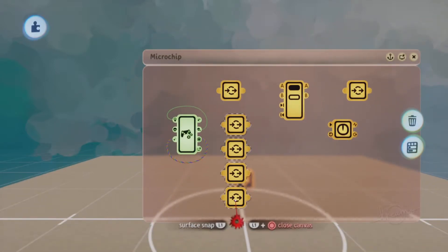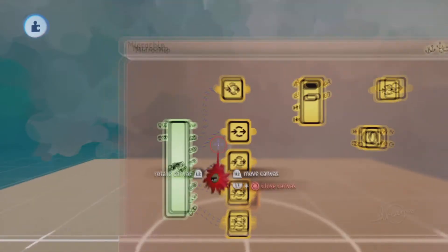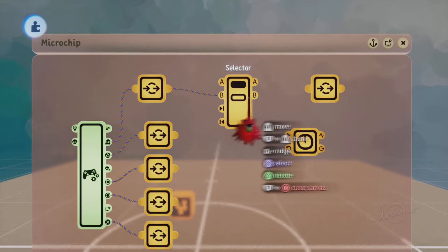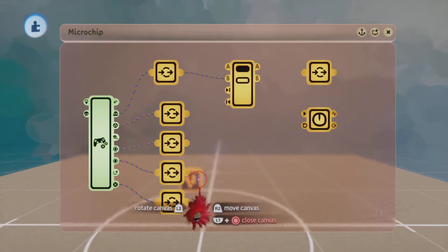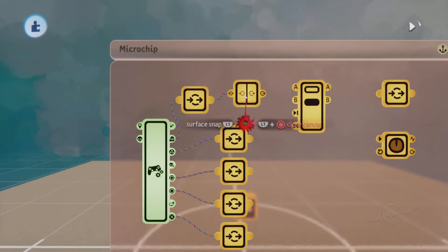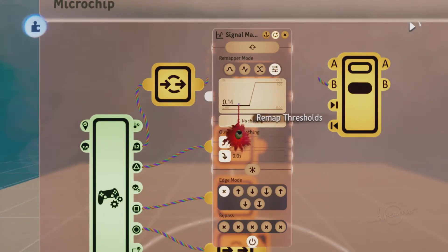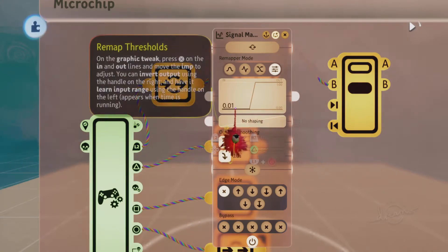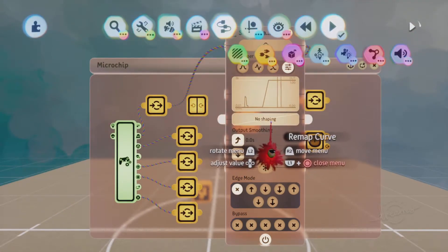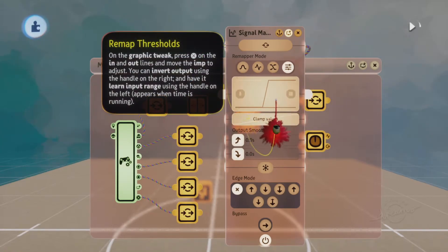We're going to attach four of the face buttons on the controller sensor onto four of the nodes, along with L2 with its own node. Then attach the wire coming from the L2 node into the B input of the selector. Also label all of the nodes that the controller sensor is attached to, just so we can keep track of things. Now since the L2 trigger is pressure sensitive, it would only give you a full signal if you press down hard enough.